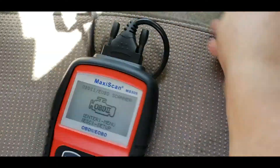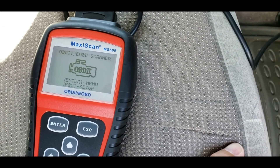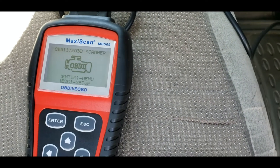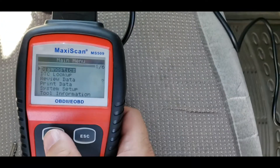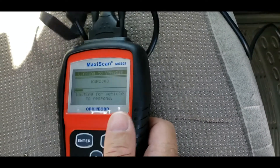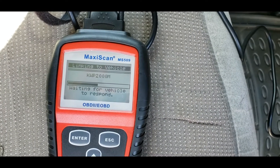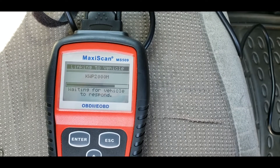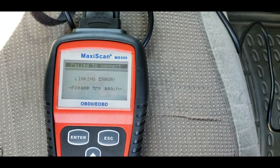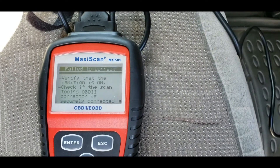This thing will boot up just like it's going to link with it, but as soon as you turn on the ignition to the on position, press enter, press diagnostics — it's going to try and read it and it'll get a linking error. That'll always come up with this linking error. If this was a newer vehicle, it wouldn't do that.